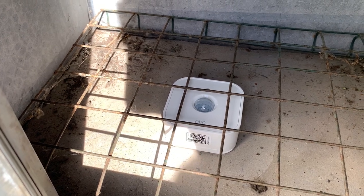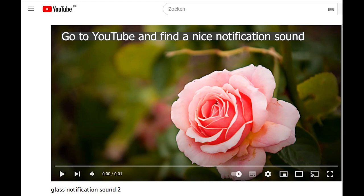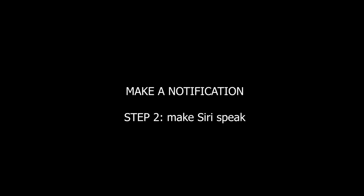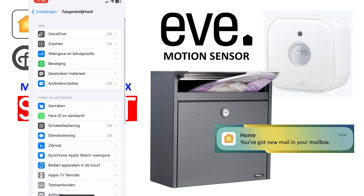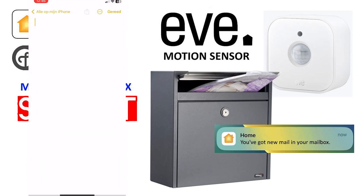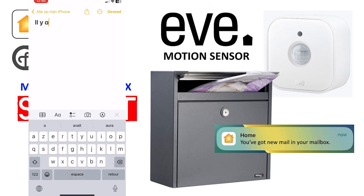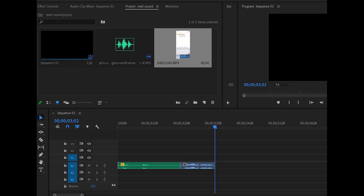Now it's set up — let's make the automation. First, go to YouTube, search for a notification sound and download it with a downloading program. Then we have to make Siri speak: go to Settings, in Accessibility activate VoiceOver, then go to Notes and write whatever you want — I wrote in French that there is mail. Select this text and make it speak out loud. Then assemble both the notification sound and the Siri voice together in an editing program and export it as an MP3 file.